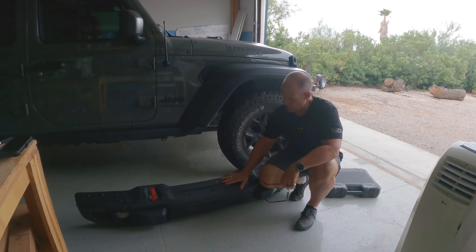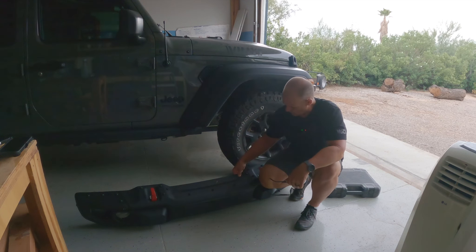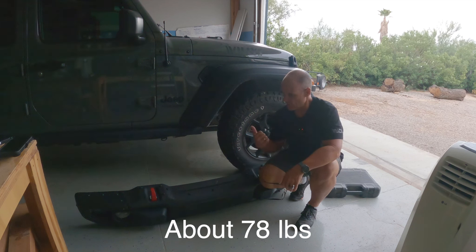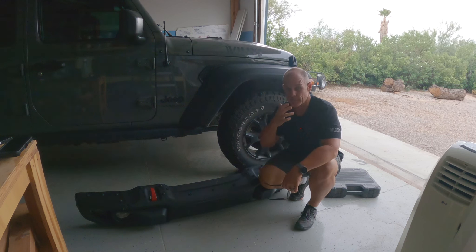Here is the steel bumper — the Mopar version for the Rubicon. I thought it would be a nice way to keep things mostly stock but upgrade to a three-piece bumper that also gives me the ability to install a winch if I'd like. It's pretty darn heavy. I didn't put it on the scale but I'll try to before I stick it on the Jeep. I'm going to start with the install — a bunch of bolts to undo and we'll see how difficult this is.